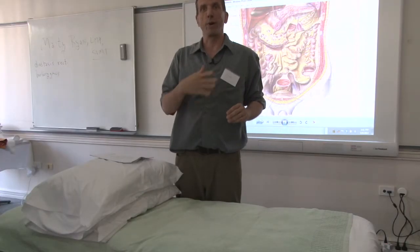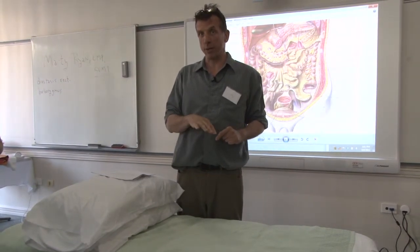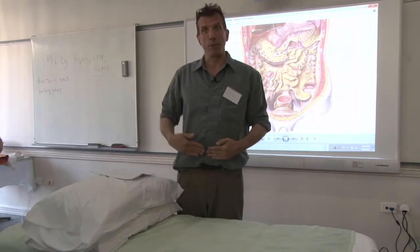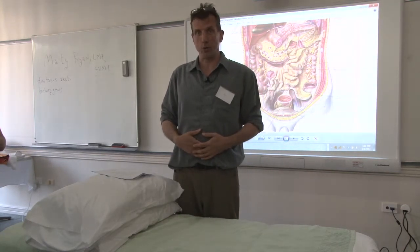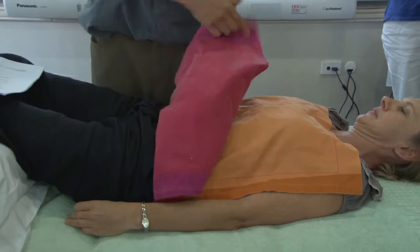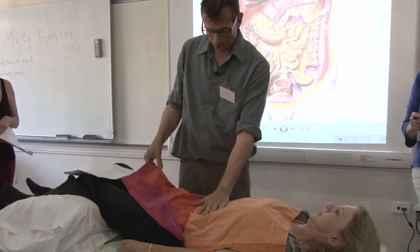The demo you're about to see is about contacting and palpating the parietal peritoneum from the front side and the back side, as well as working with the mesentery roots. So step one: front side of the peritoneum, back side of the peritoneum.